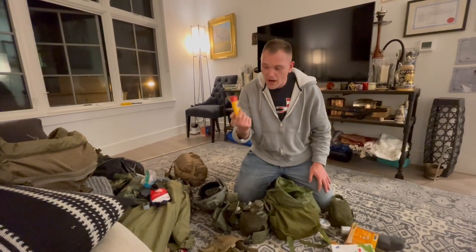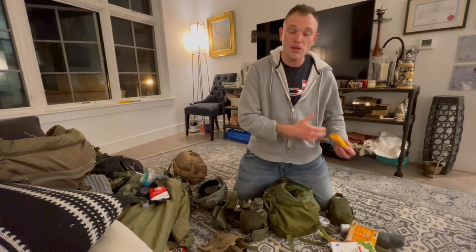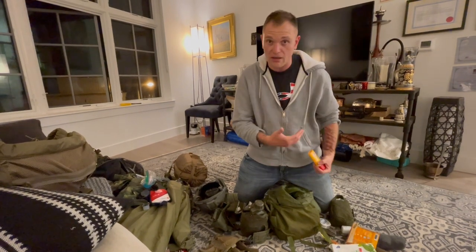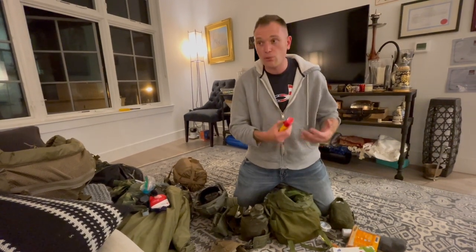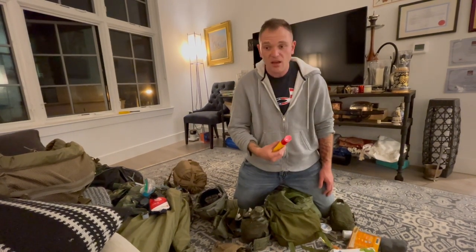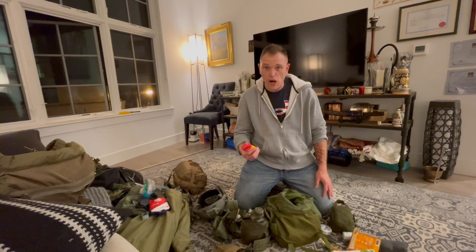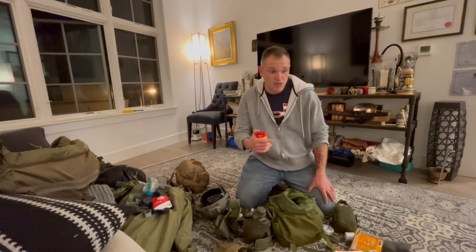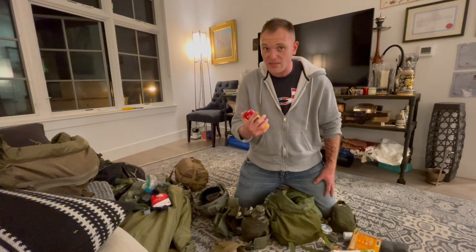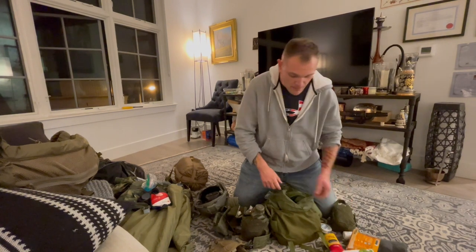I keep Gold Bond Friction Defense. This goes between your legs — almost all of us have experienced chafing between our legs. If you're out in the heat all kitted out, you're probably going to experience some chafing at some point. Spread a little of this between your thighs, especially if you've got thicker thighs. Last semester I got chafing once, and that was enough for me. An ounce of prevention is worth a pound of cure.